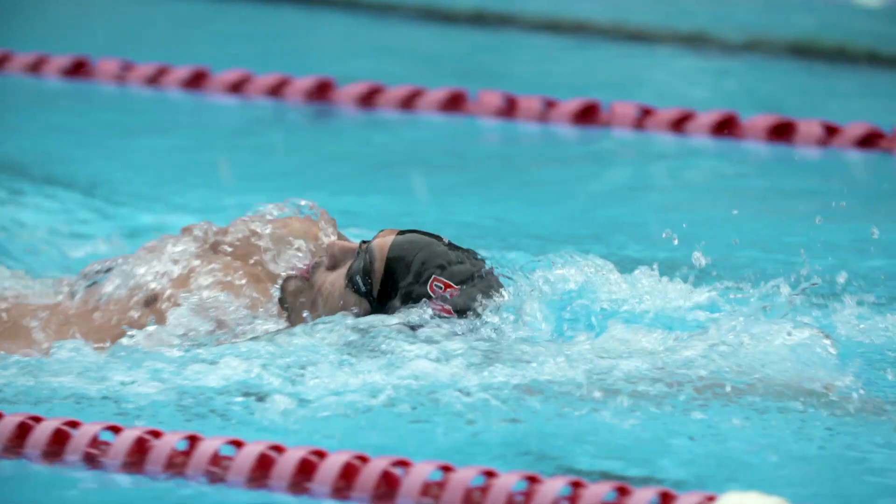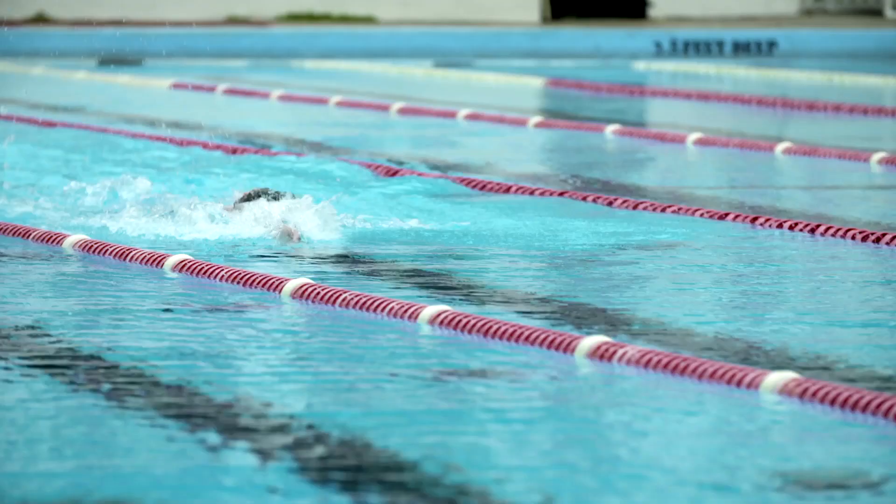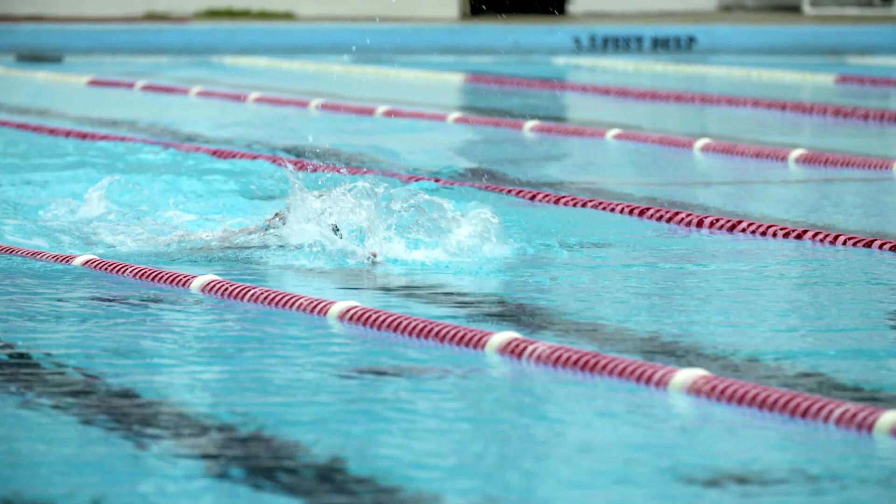You want to think about your hands — thumbs out, pinkies in. So when we're coming out of the water, you want your thumbs out and then slowly rotate it and have your pinky come in and be the first finger to go into the stroke.